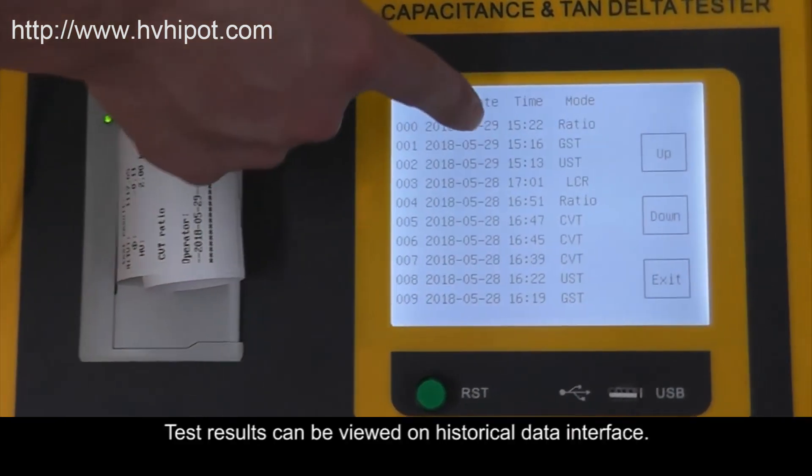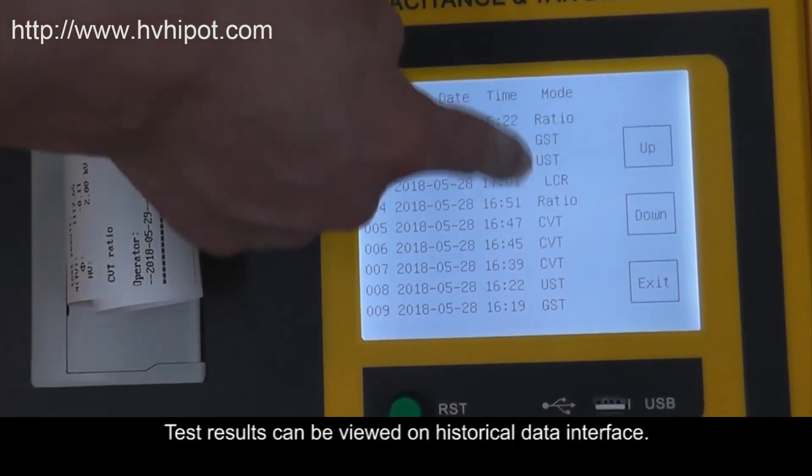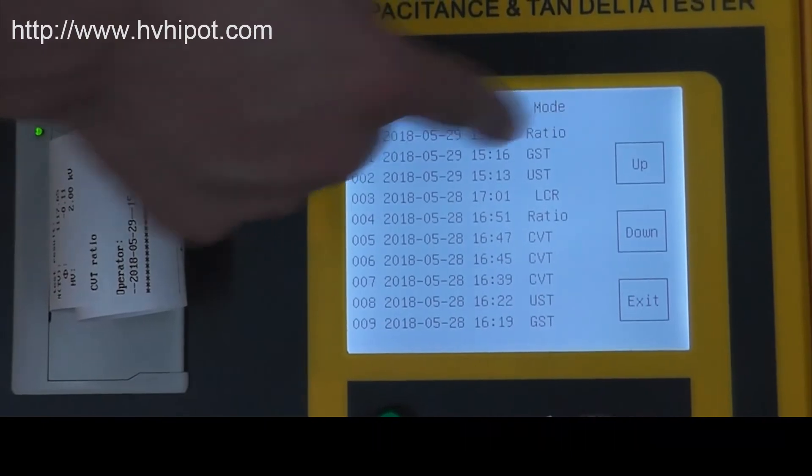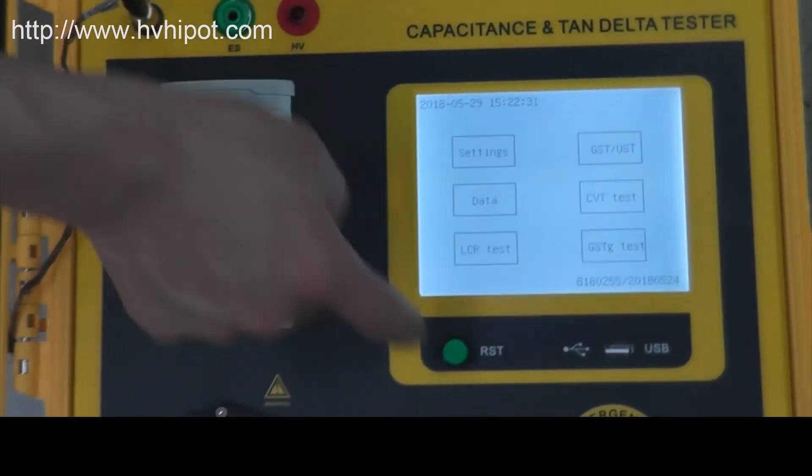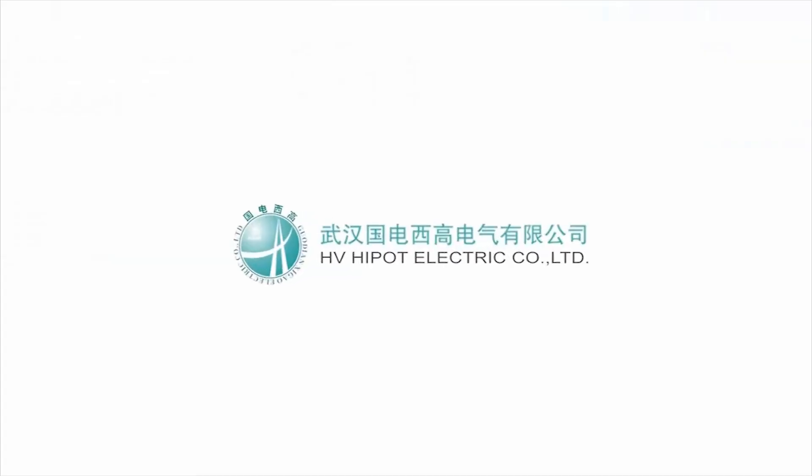Test results can be viewed on the historical data interface.